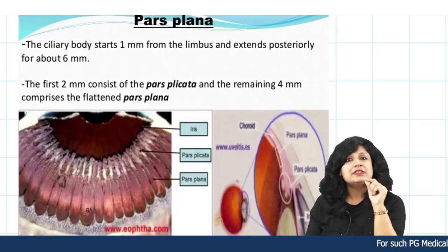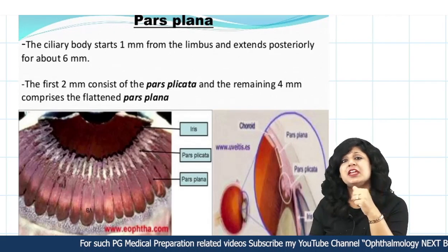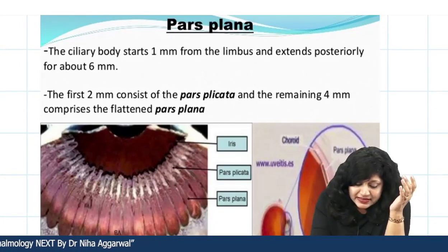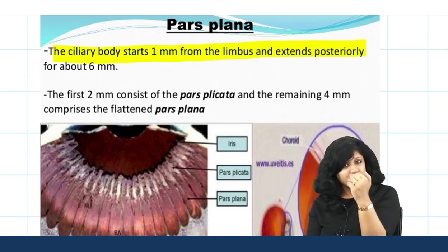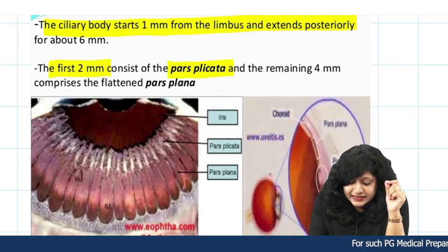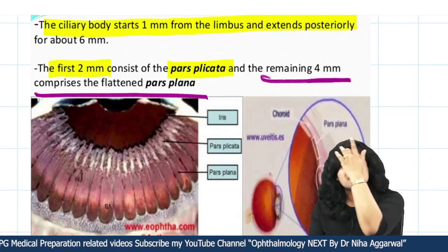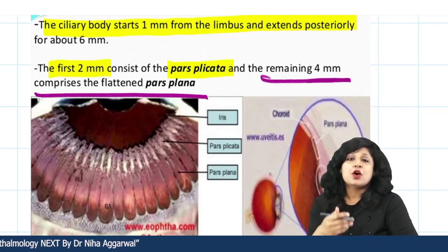Another important use is in pars plana vitrectomy, which is part of posterior segment surgery for management of TRDs. During vitrectomy you must go through the pars plana, which is the posterior part of the ciliary body. The ciliary body starts 1 mm from the limbus and extends 6 mm posteriorly. The first 2 mm is pars plicata and the remaining 4 mm is pars plana — so these measurements guide the sclerotomy site. The same applies when giving intravitreal injections for triamcinolone, anti-VEGF agents, for clinically significant macular edema or PDR.